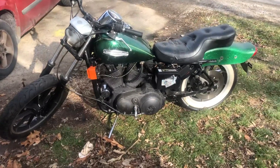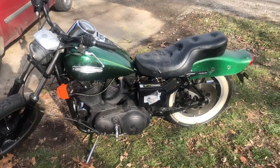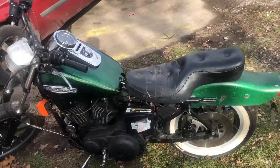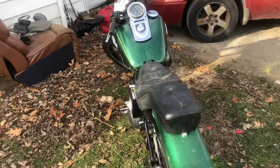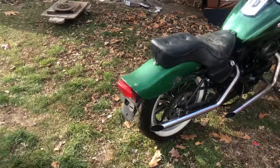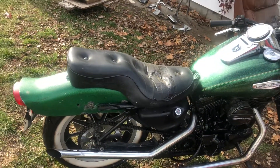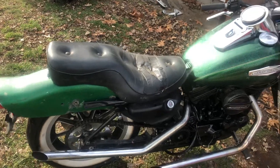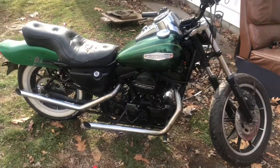Hey boys and girls, we've got a 1986 Harley Sportster 1100cc. New battery, new spark plugs, new wires, new coil, new ignition module. She just needs two brake lines and she'll be ready to cruise this little scooter around this spring.